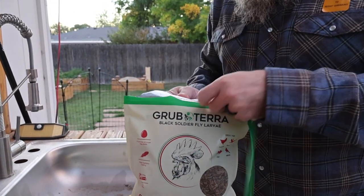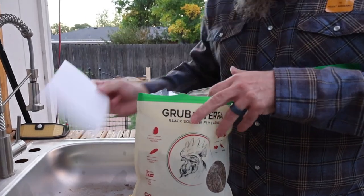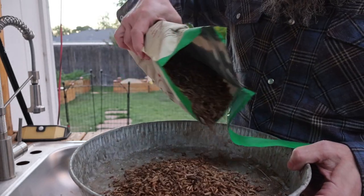Welcome back to the channel everyone. Today's video is sponsored by Grubterra. But before I get into Grubterra, this is also a video about our chicken run and how I adapted a chicken run to our coop.